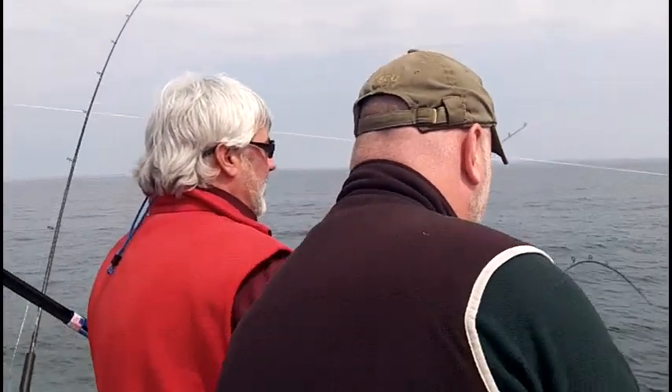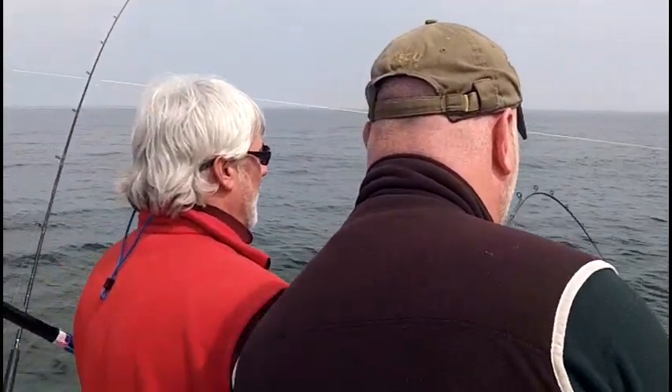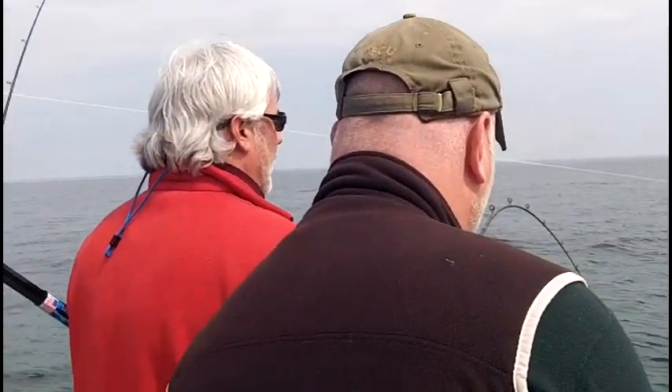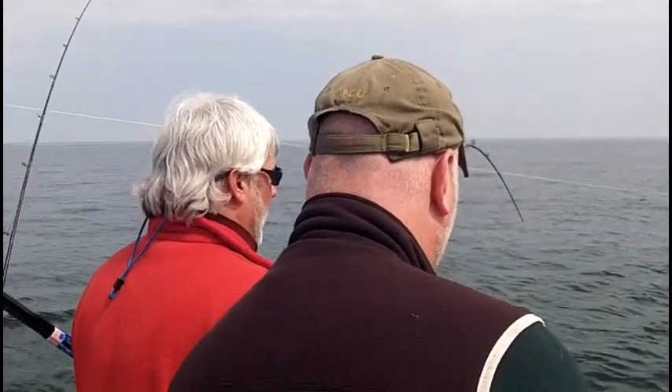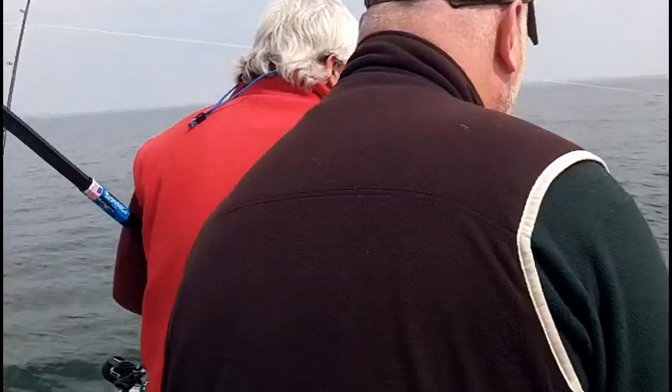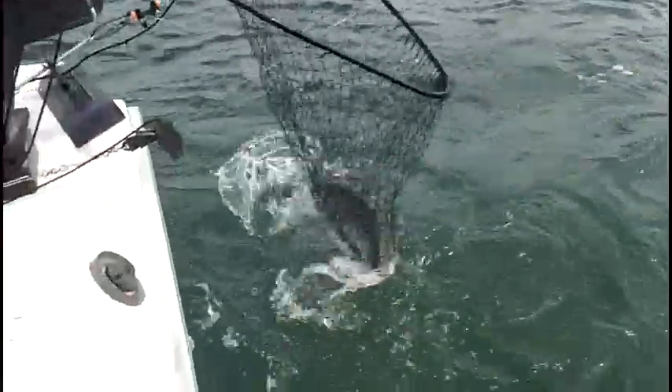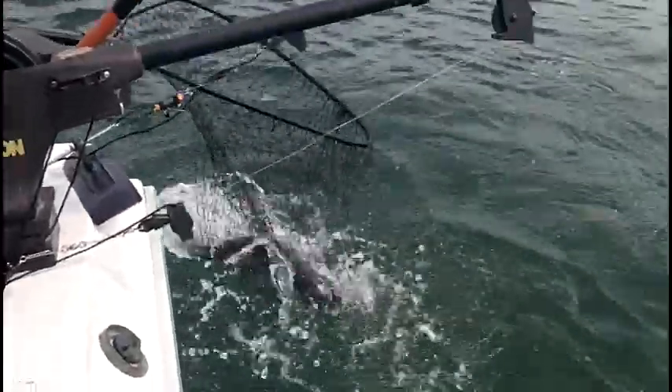Wind down. Giant, giant brown. Stay here. Wind down one more time. I need somebody over here — I'm going to touch the weight rod. Neutral mark. Wind down again. Raise his head. Raise him, raise him, raise him — higher, higher, higher, higher. Big fish. Forward. Giant, giant, giant brown.